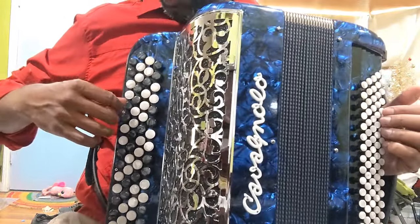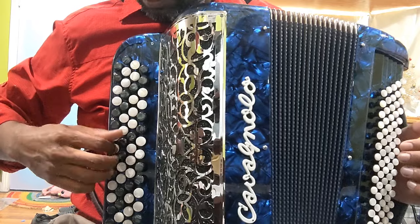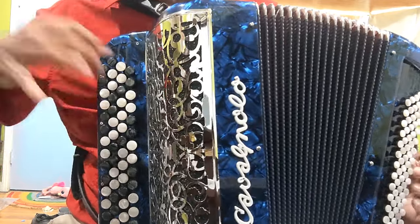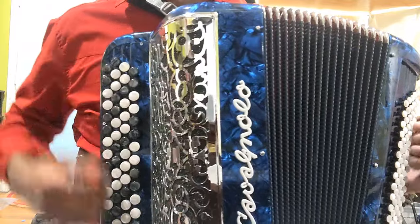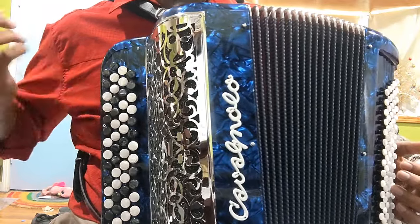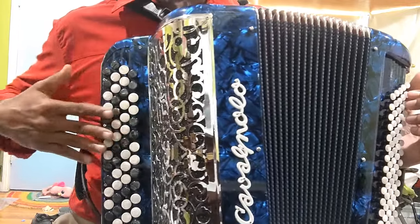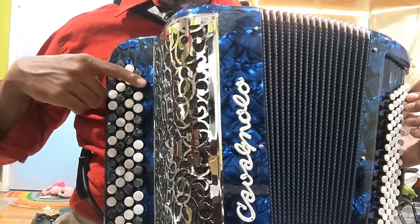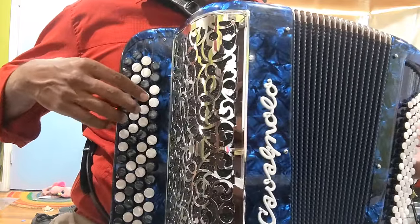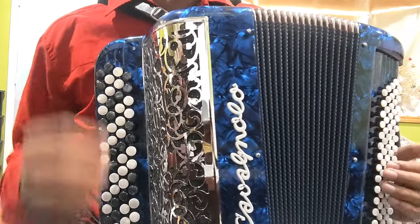If I play C major, I can play the exact same thing for C, E flat, F sharp, and A. So you've learned four scales at the same time. And if you have a five-row chromatic button accordion, that's all you have to do for all 12 scales, because you will have two rows above each of the notes you're willing to play. So you don't have to learn 12 different patterns.